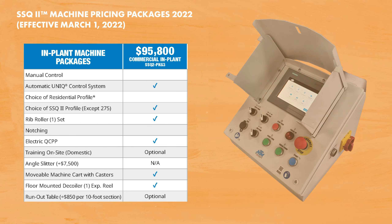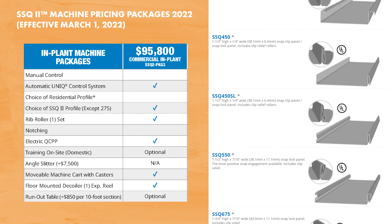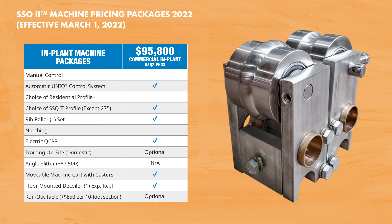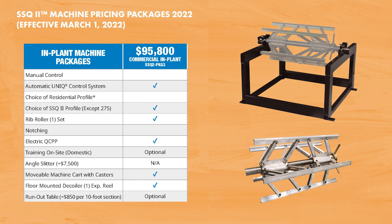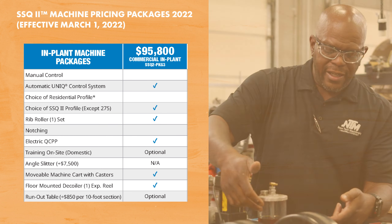Our in-plant commercial package includes: the automatic unique control system, your choice of any one SSQ2 panel profile excluding the SSQ275 proprietary profile, your choice of one style of rib rollers, the 220-volt single phase or three phase quick change electric power pack, a movable machine cart with casters, and the floor-mounted decoiler with one expandable arbor. Optional equipment for this package includes runout tables, the hot melt system interface, and on-site training.